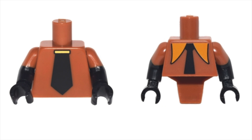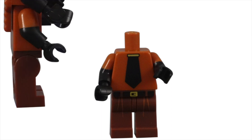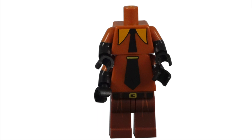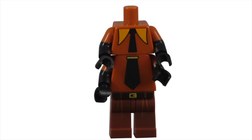Garmadon uses two torso pieces to create his four arms. The bottom torso is the standard minifigure torso. This piece has him wearing a short-sleeved dark orange shirt. We can see his black arms and hands sticking out of the shirt. The only other printing is the simple black tie with a gold tie bar at the top. The gold line was a genius move by Lego. When the two torso pieces are together, it acts as a tie clip.